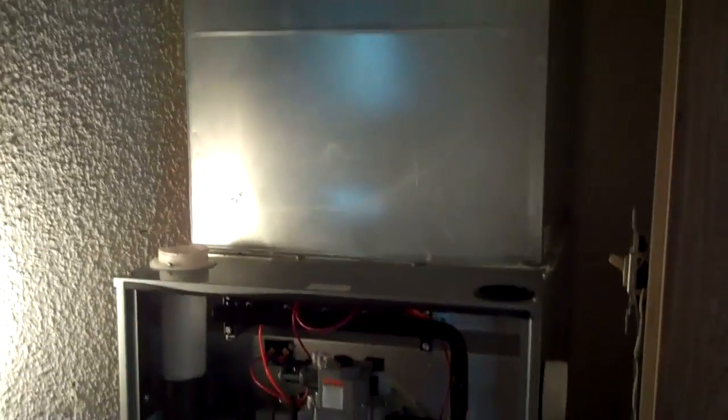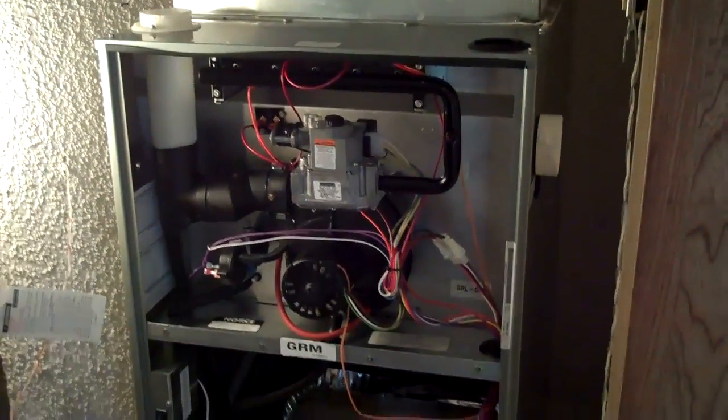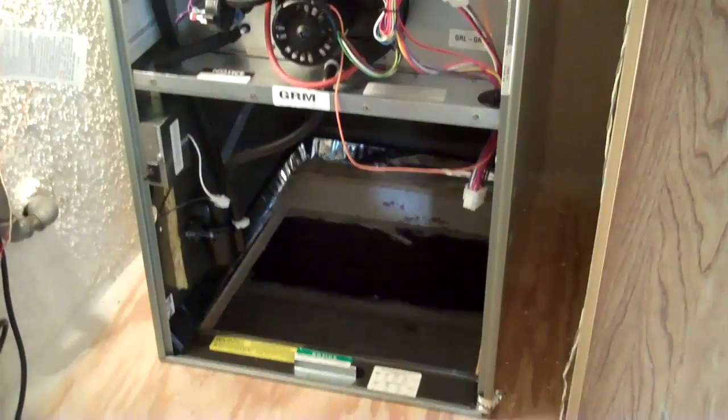I've got to put these hoses on the trap — that's my next step. My pump's going off, and what I'm going to do next is, as I'm installing the vent, I'm going to keep checking for leaks around the trap here for the 90%.